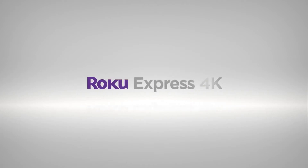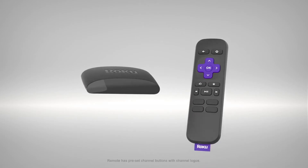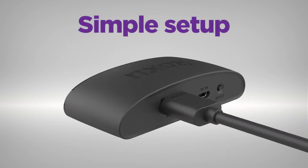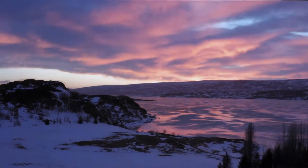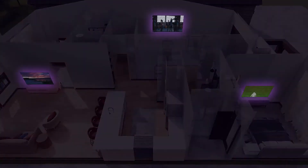Introducing Roku Express 4K. Fast 4K and HDR streaming made easy at an incredible value. Setup is a cinch with everything you need in the box, so you can start streaming in minutes. Watch what you love in brilliant picture quality, with a smooth wireless connection even with multiple devices on your network.